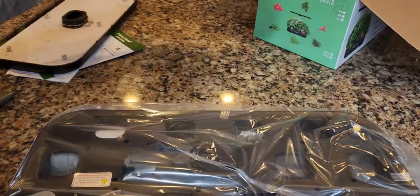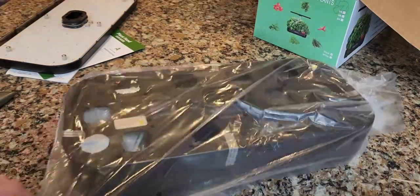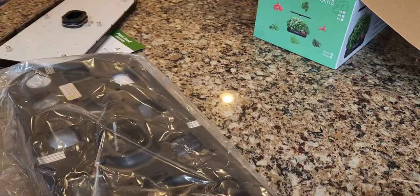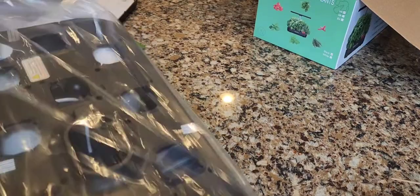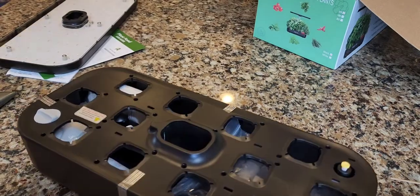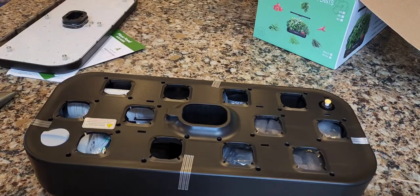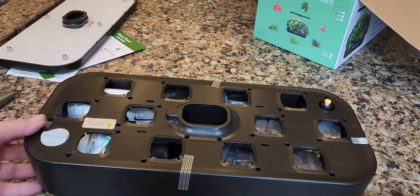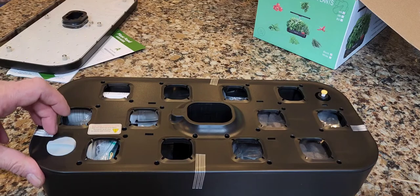The only thing you do not get is seeds — you furnish those yourself. Some or all AeroGardens do come with pods with seeds built in, but for 99 cents you can get a packet of seeds pretty much anywhere — the supermarket, your dollar store. It comes nicely packaged and taped on all sides.